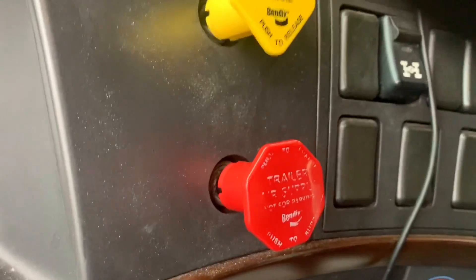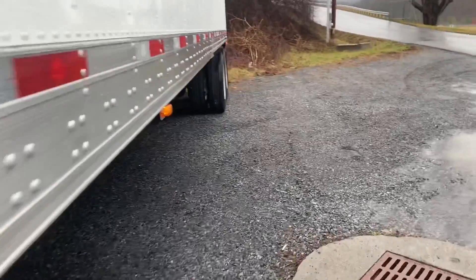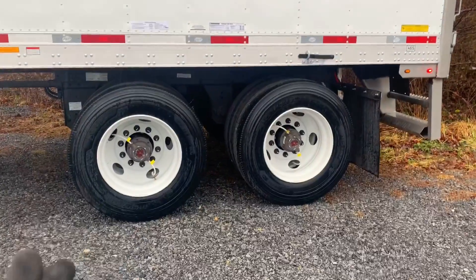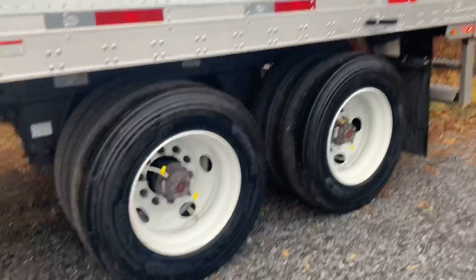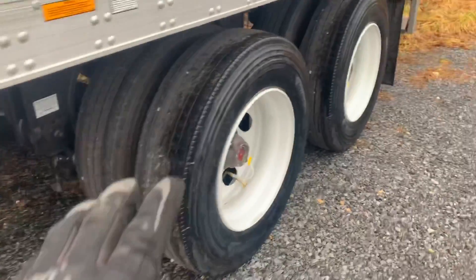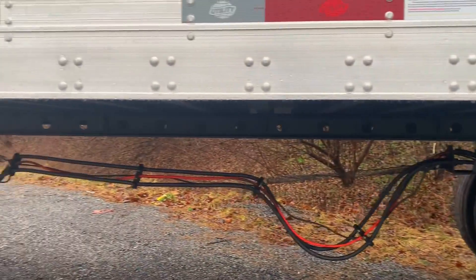Now we release. Landing gear's up. Now we come back to the tandems here in the back. As you can see, the tandems are pushed all the way to the back — almost all the trailers I get from Utility come with the tandems at the very back. So I need to go ahead and release and move these up to the front.